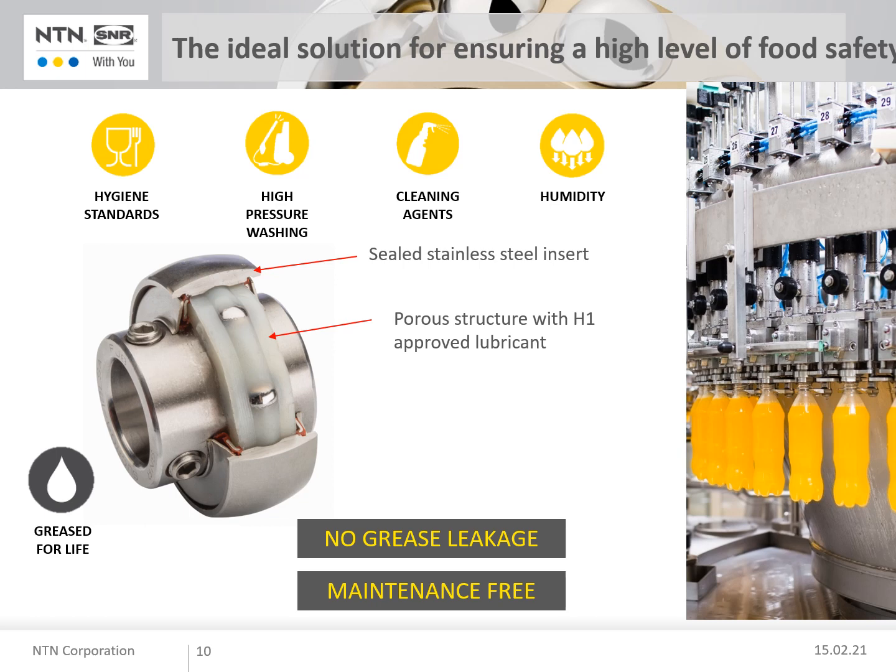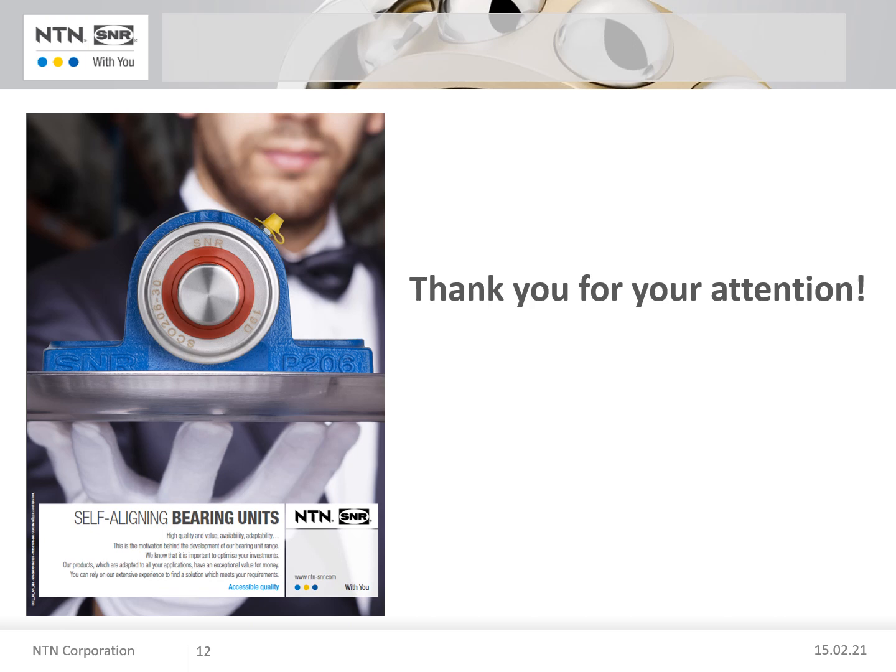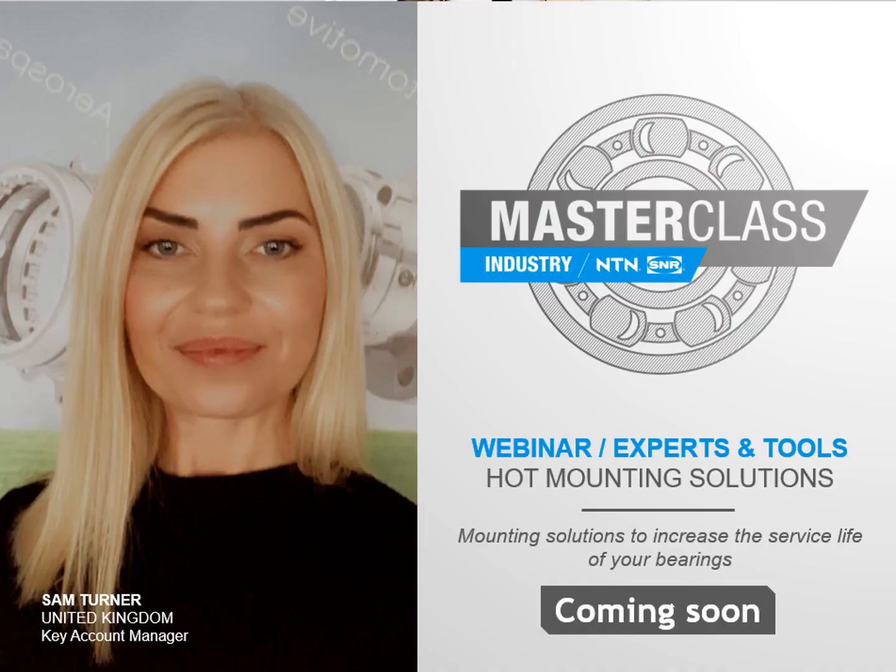SNR's solid lubricant has H1 approval according to the US Food and Drug Administration. For more information on our self-aligning bearing units and to discover other specific products, such as AGR insert bearings, follow the link provided or contact NTN SNR. That brings me to the end of this Masterclass. Thank you very much for your attention. Please join us for our next Masterclass, where I will present Hot Mounting Solutions, part of our Experts and Tools range.